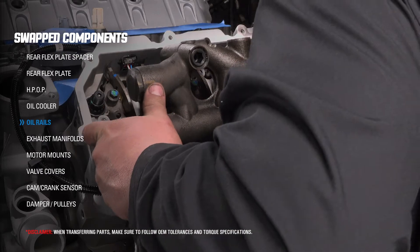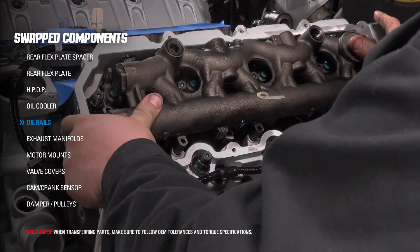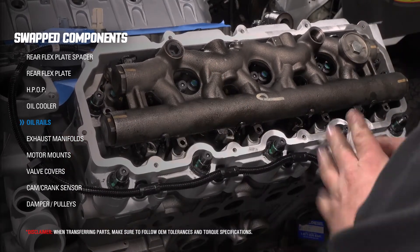In this step, you want to ensure that you properly align the ball tubes into the injectors. Then firmly press down to properly seat the oil manifold before bolting it down.